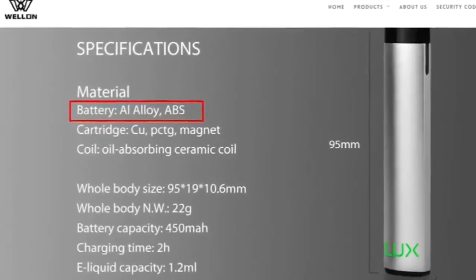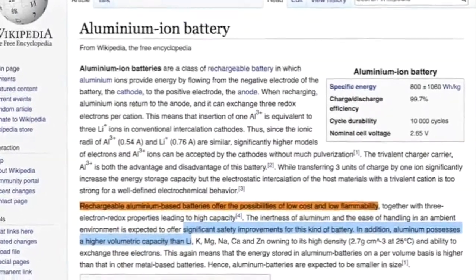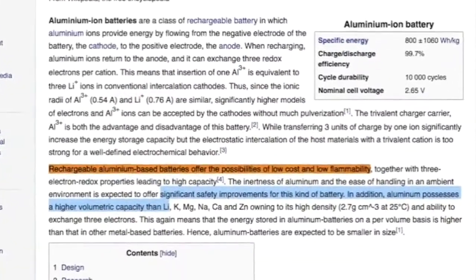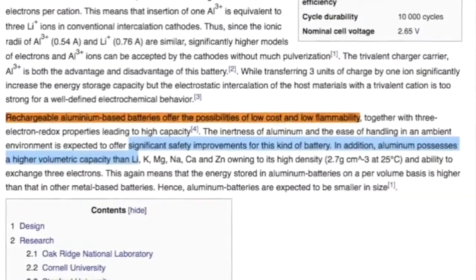According to Wellin's website, the Luxe has an aluminum ion battery, which is interesting. Aluminum ion batteries are a newer technology that I haven't heard of any vape company using before. From what I've read, these are low cost, have low flammability, are fast charging, and compared to lithium batteries, they're significantly safer and have higher capacity. This is a really unique choice for a battery.